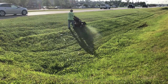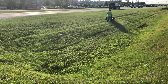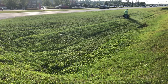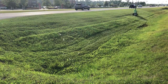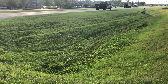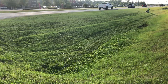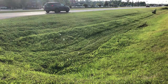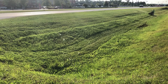Before I mow this, I walk the ditch making sure there are no rocks, no sticks, or anything that could shoot out. Last time I mowed, there was a bent spoon in the ditch. You just have to walk the property and make sure there's nothing that could shoot out of the mower and damage property or cause a possible injury to somebody. So I'm always walking the property.